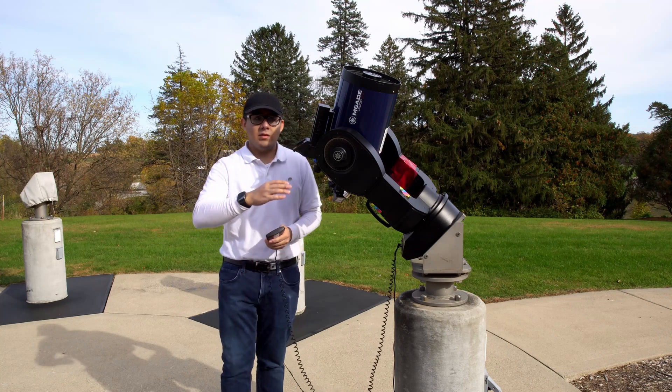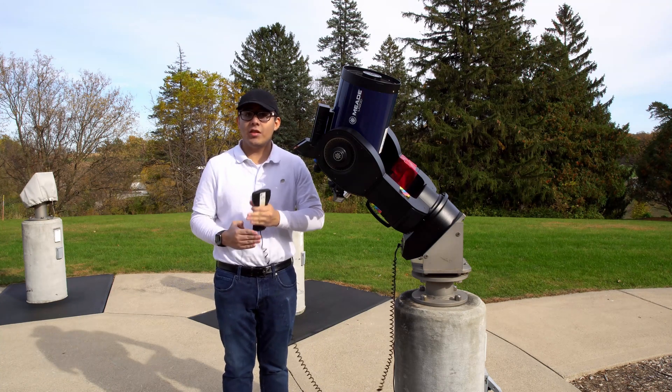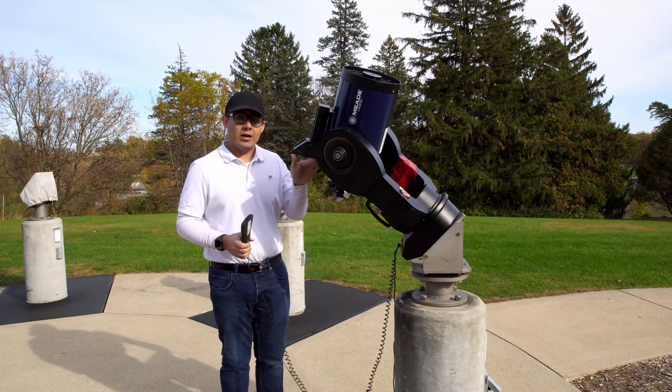Now, in my experience, the alignment of the telescope is not extremely accurate. It'll get me to the general location but not centered on the object I'm looking for. And that's why it's very important to have your Telrad and finder scope aligned with the telescope.